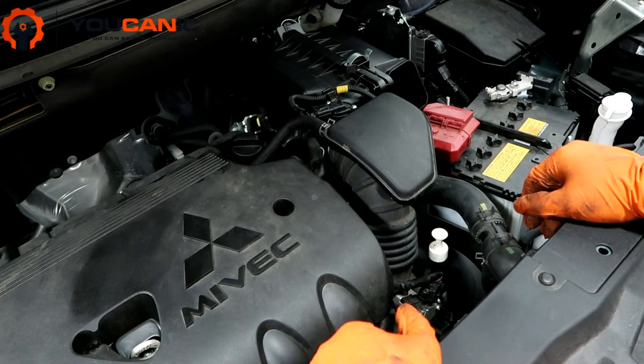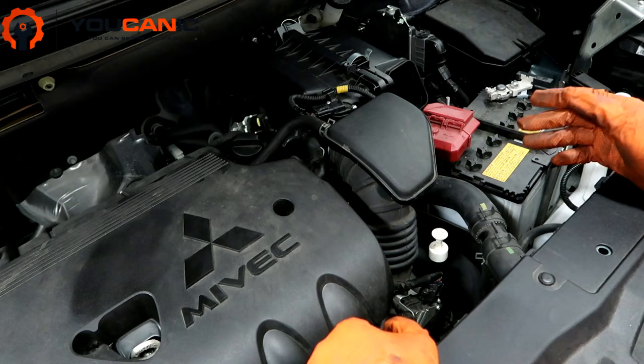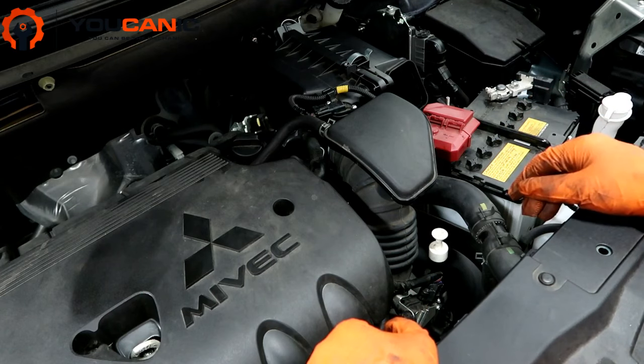This transmission is the CVT transmission, but the procedure on how to check the level doesn't really change — even on automatic transmissions it's still the same.